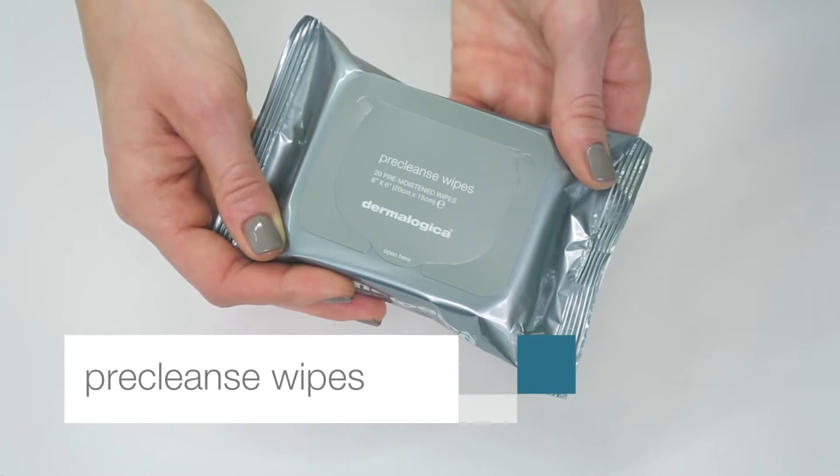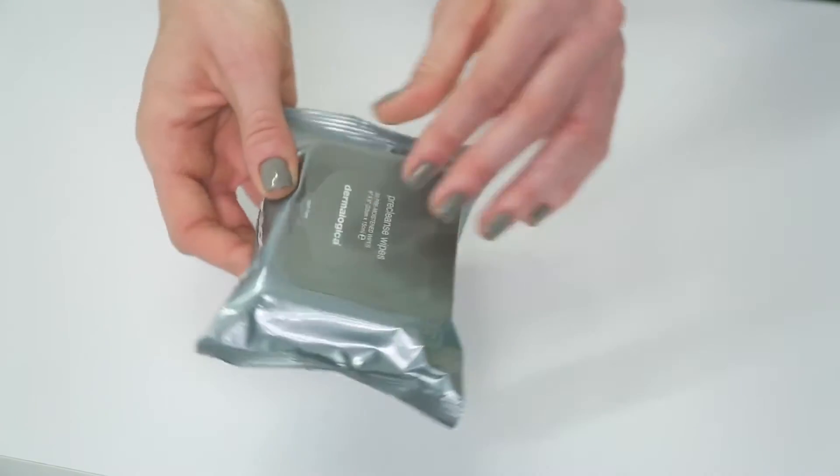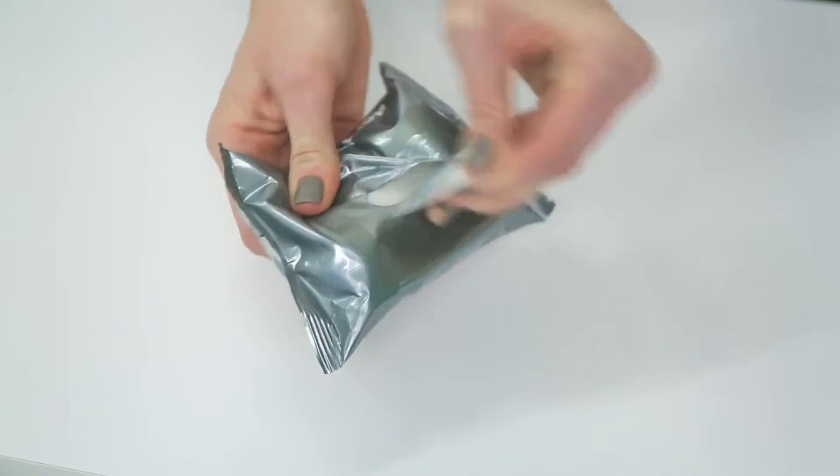These biodegradable pre-cleanse wipes make thoroughly cleansing skin easy anywhere. Lift tab to open.